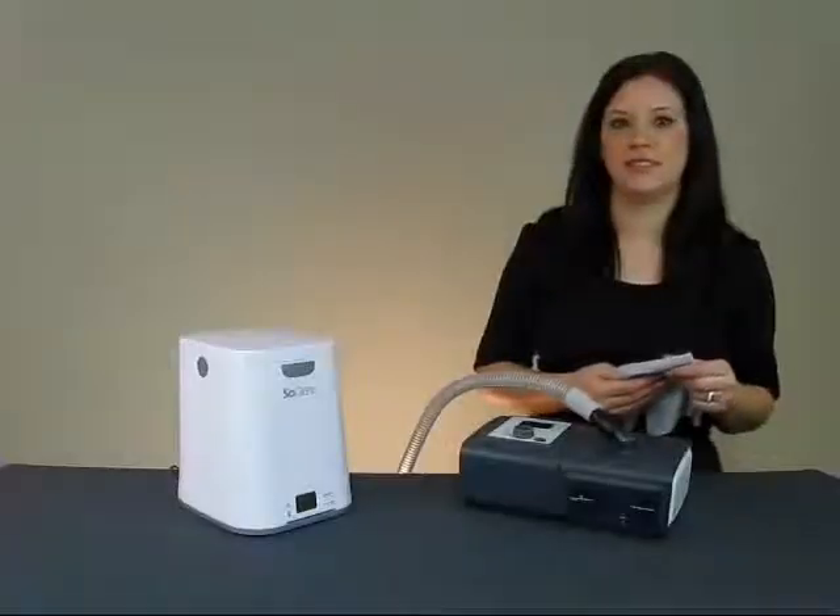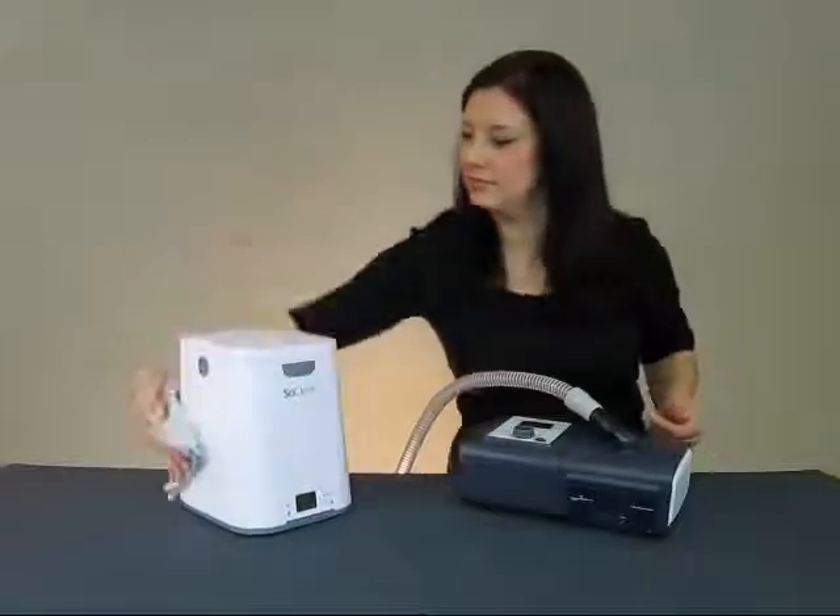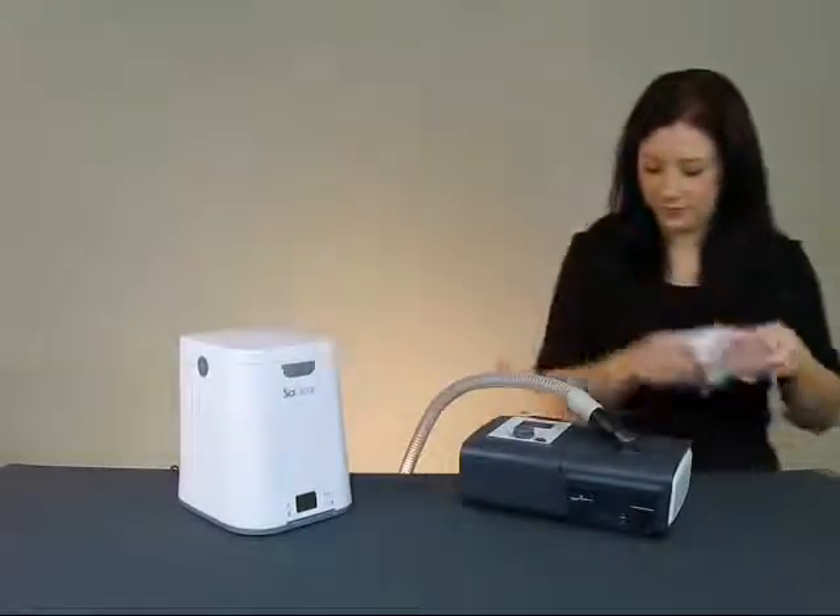Very little is needed when it comes to looking after your SoClean. Keep it clean and dust free by wiping it down with a damp cloth when necessary.